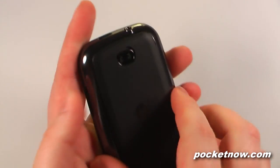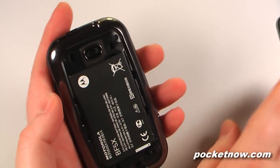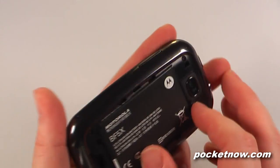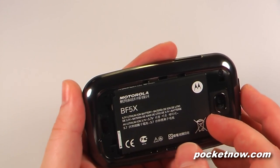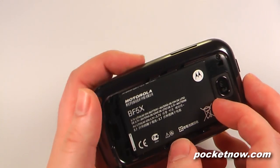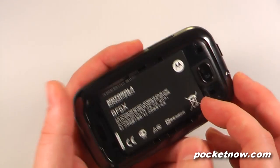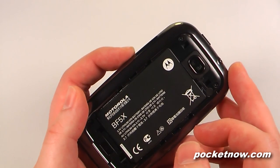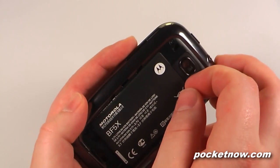We can just pop the plastic battery cover off. The battery is a 1540 mAh battery, capable of around 400 minutes of talk time and around 280 hours of standby time — something insane. That's like 6.5 hours of talk time, so it's a big battery.